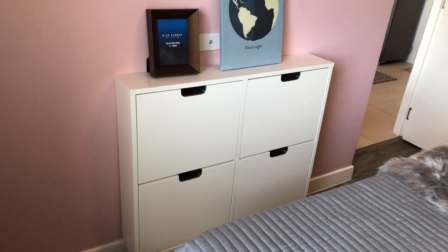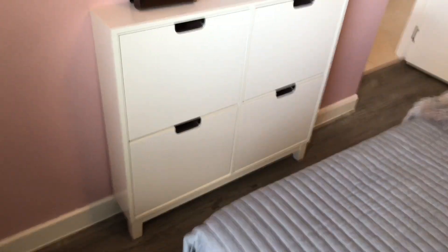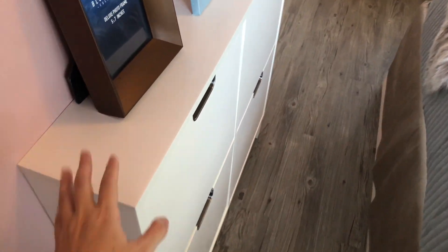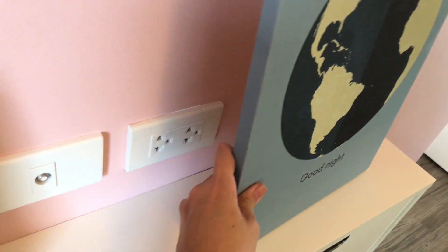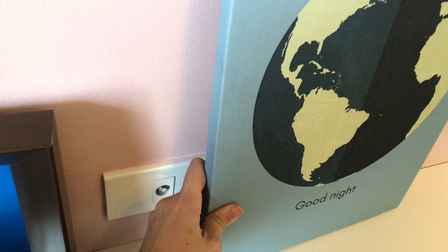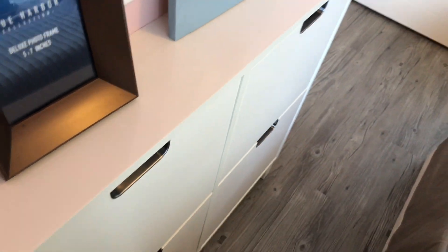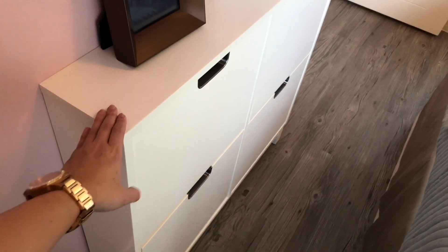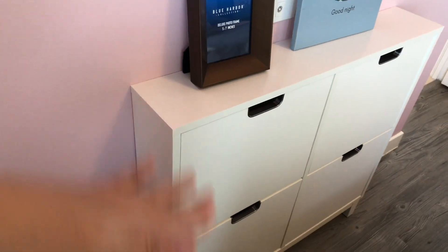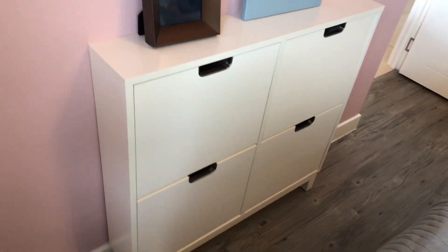Let's talk about this shoe cabinet across from the bed. Since the space is really narrow, I didn't want to put anything heavy on this side. So this one acts as a console where you can put your phone, charge it — there's an electrical power source — and put your shoes inside. You can buy these per set and install them side by side or even on top of each other.